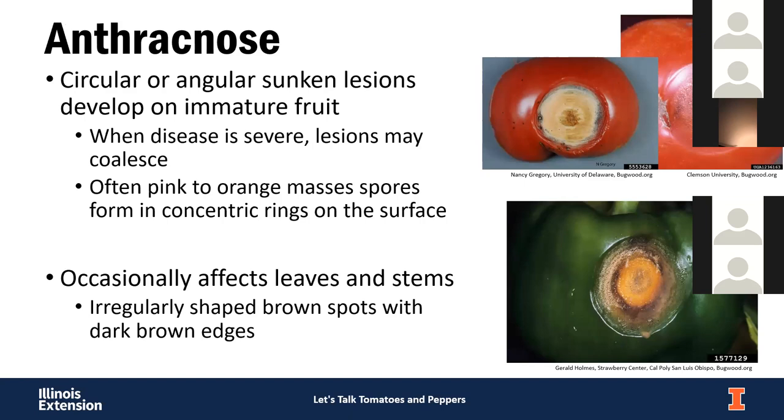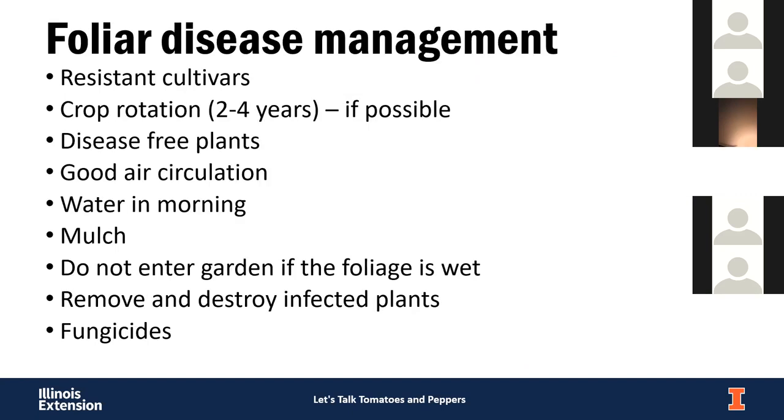Anthracnose is primarily a fruit disease. You get circular sunken spots on the fruits, and over time pink or orange masses appear as they start to produce spores. It is probably the most common disease seen in peppers. It can occasionally get into leaves and stems as well. The species affecting tomatoes and peppers are actually two different species of the pathogen.